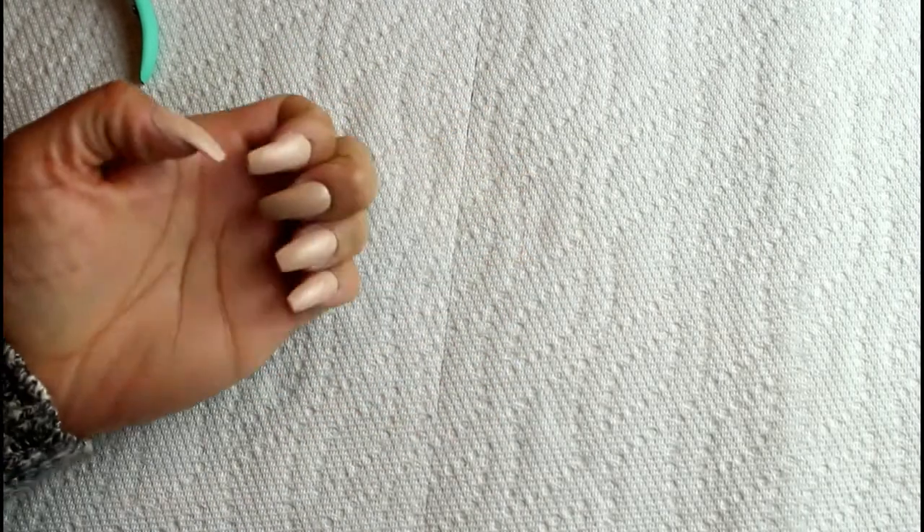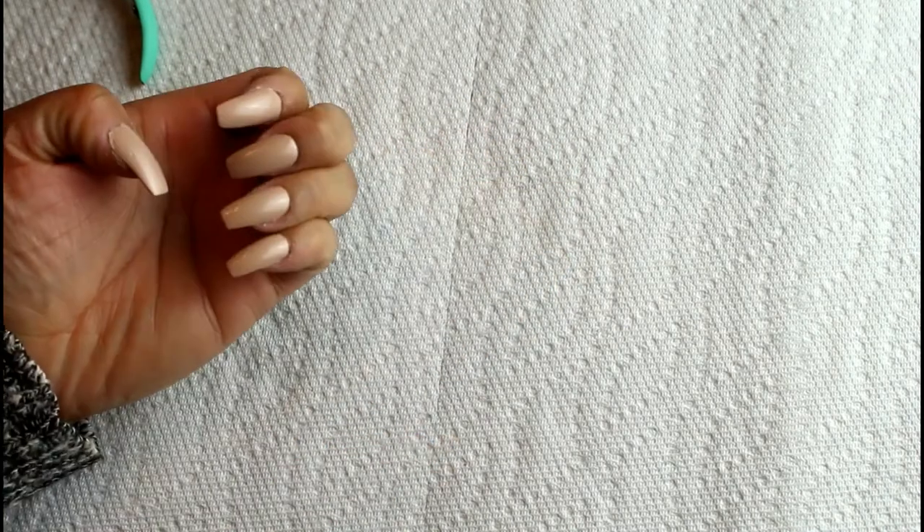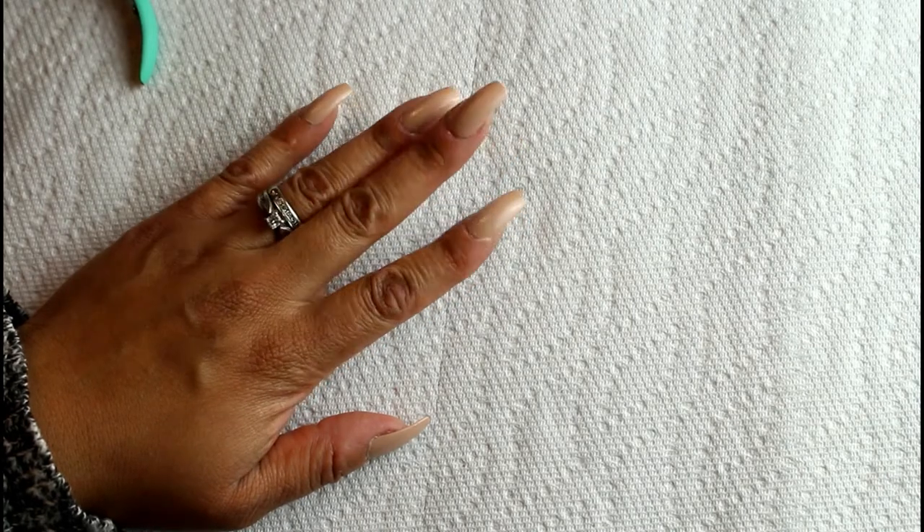I wanted to show you how I got this manicure on my nails. I actually did this at home in probably under 15 minutes, and that involved waiting for the paint to dry. I did this manicure with no acrylic or anything like that. I wanted something inexpensive that I could do while the house is being renovated, so I wouldn't be upset about spending too much money on a manicure.